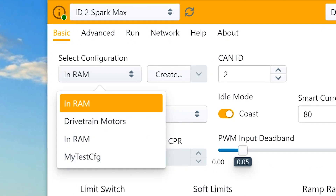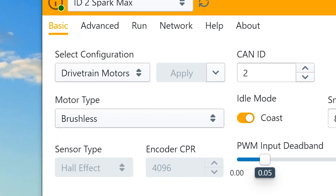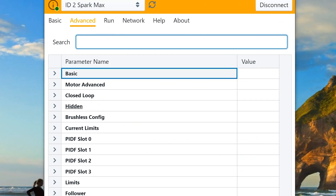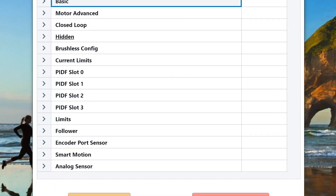A nice new feature is that you can now save your configurations and apply them to multiple motor controllers — this saves a lot of time when setting up a full robot. Next, on the advanced tab you'll be able to modify any parameter including smart motion, sensors, and more on your motor controllers.